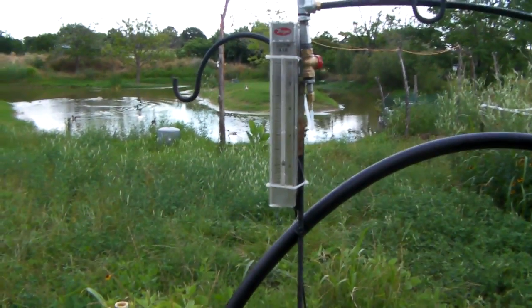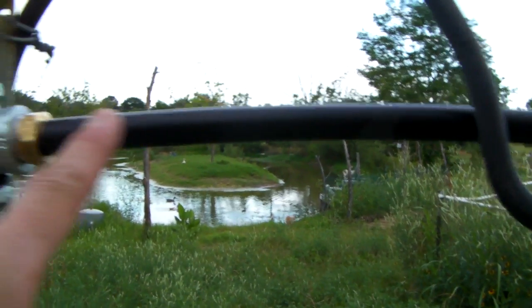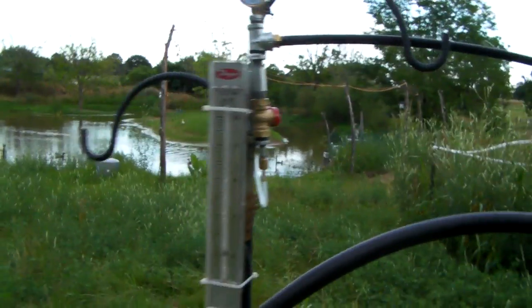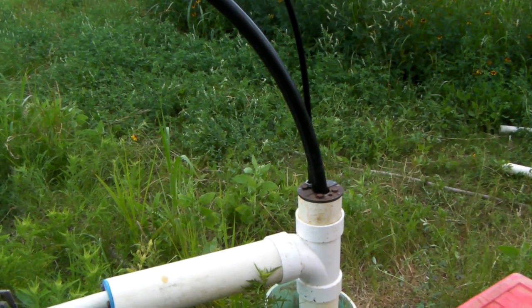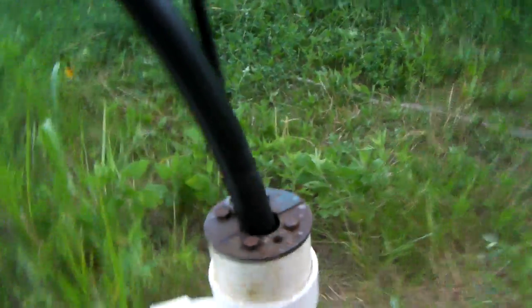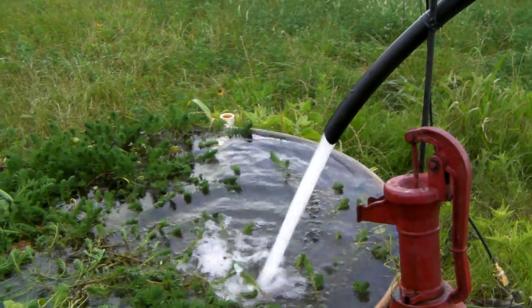The homemade airlift pump is four feet long, with the half-inch air injection one foot from the bottom of the pump. It's basically just a two-inch piece of pipe connected to the end of an inch-and-a-quarter at the bottom of the well. The pump sits at the bottom of a 68-foot-deep well — I pulled it up about four inches off the bottom. Pretty good results for a homemade airlift pump.